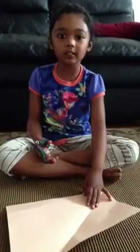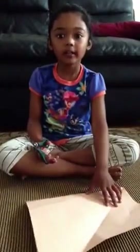My name is Elisa. I'm going to teach you how to make an origami flapping bird. For this tutorial, you need a piece of colored printer paper, or if you have white printer paper, that works too.